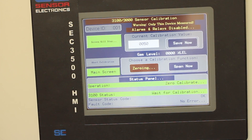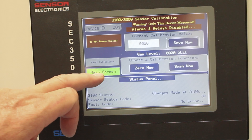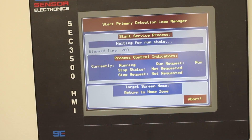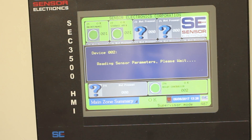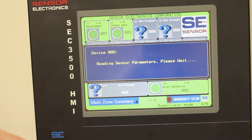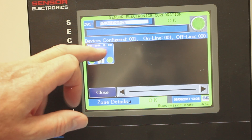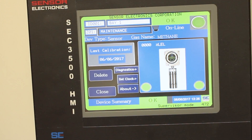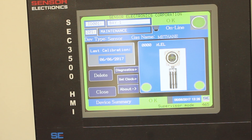Once the zeroing time is completed, it'll come back to normal. Exit out of the calibration screen, press main menu, and it uploads the sensor's new parameters. If we go back and look at this sensor again, we'll see the last calibration date has changed to today's date. That's the end of the zero calibration video.